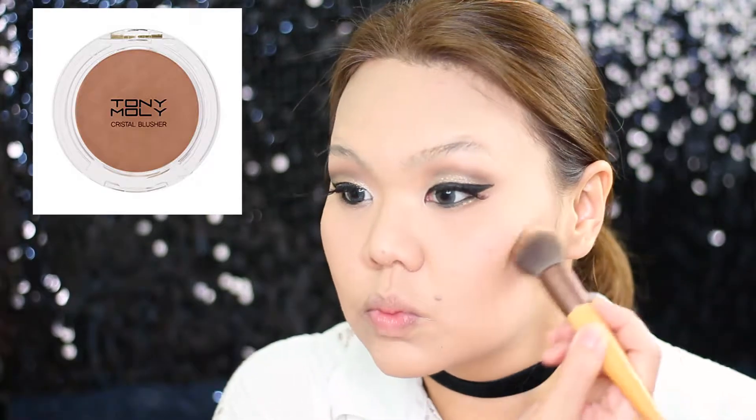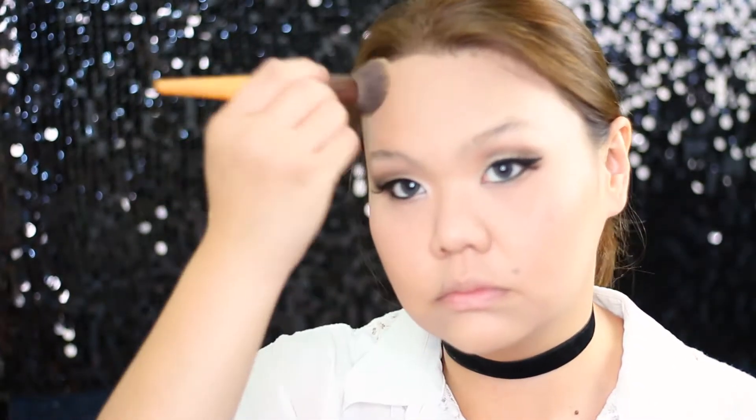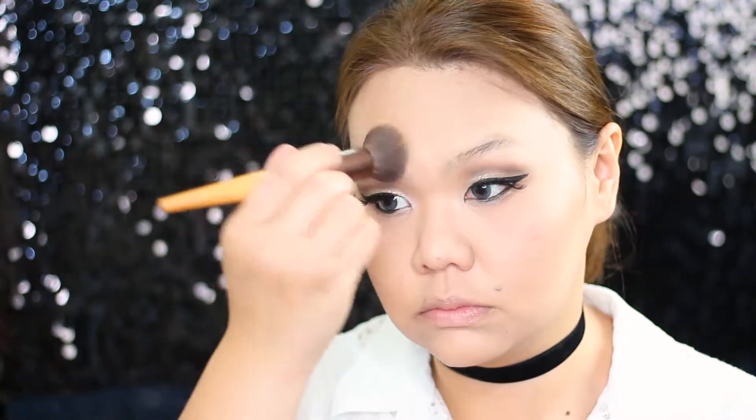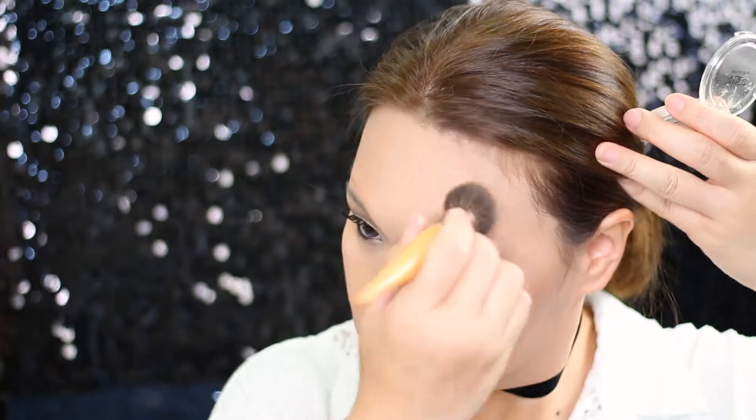For contouring I'm using Tony Moly Crystal Blush in Color Sugar Brown, and using my Eco Tools Kabuki brush I'm going to contour my jawline and all over my face. Don't forget, if you require more information I have listed all the products down below in the description box, or you can put a comment below and I'll get back to you as soon as possible.